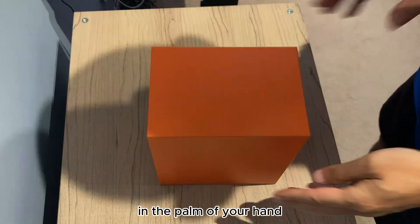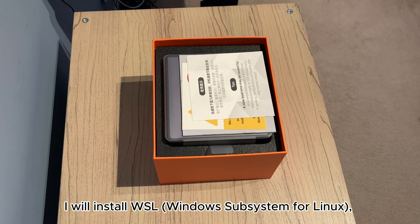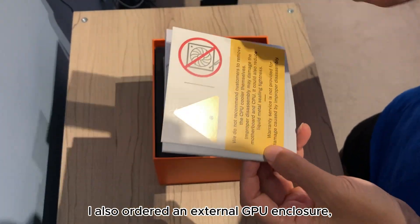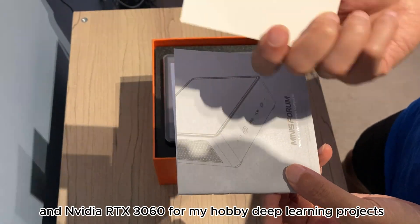In the palm of your hand, I will use it as my home server. I will install WSL — Windows Subsystem for Linux — and Docker to run most of my workloads. I also ordered an external GPU enclosure and an NVIDIA RTX 3060 for my hobby deep learning projects.